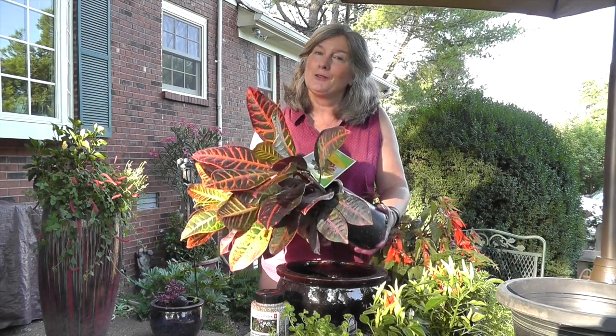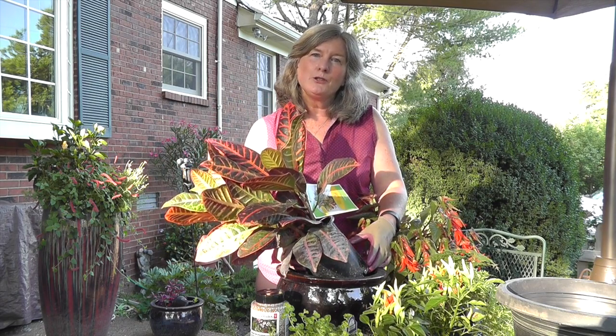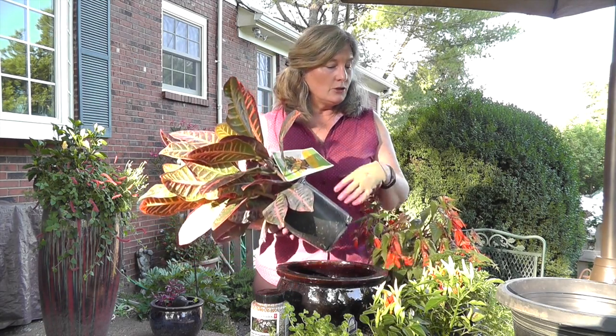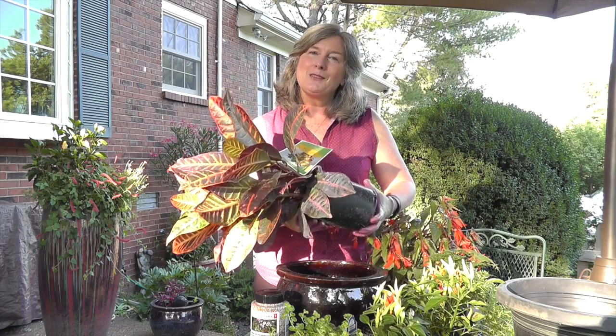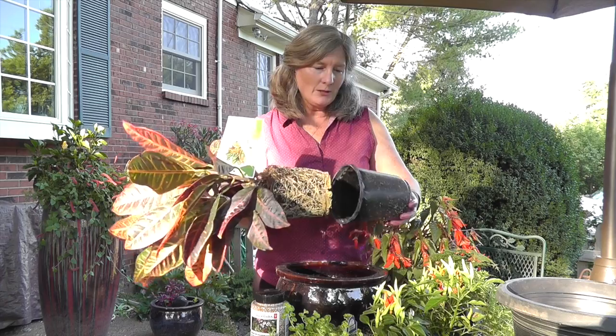Hi, I'm Barbara Wise and I'm here to show you how to put together container planting, and we're going to do something really simple. We're going to put together a planting that I call a thriller, filler, and spiller. We're just going to use three plants and show you how you can do something that will look pretty in your containers during the summertime.